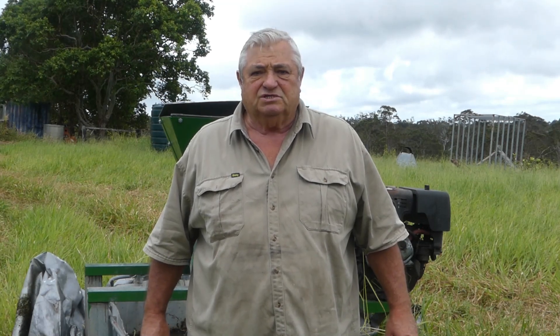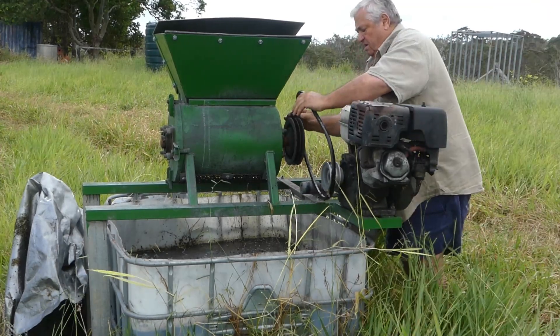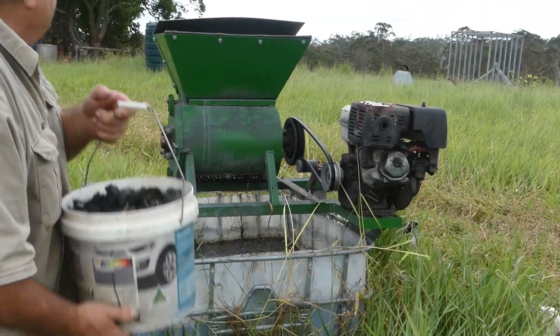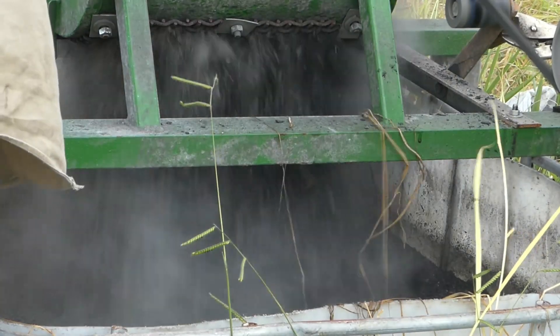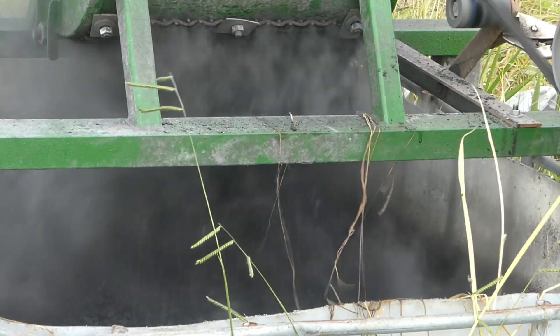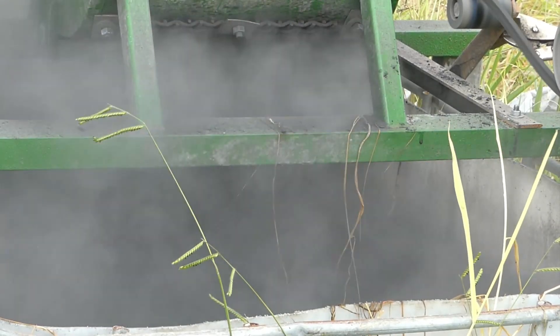It's a nice windy day today and it'll blow the dust away from the engine on the crusher, and that's one of the things I want to fix - it's just a bit too dusty the way it is. If you watch carefully you can see a lot of dust and little bits of char come out the top as well. The crushed product is perfect for what I want and it crushes really quickly. I just have this bit of a problem with the feed in and the feed out, which I can fix.